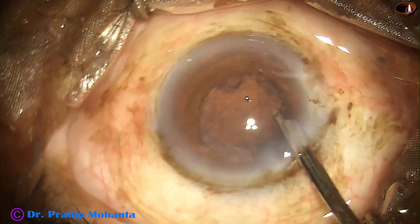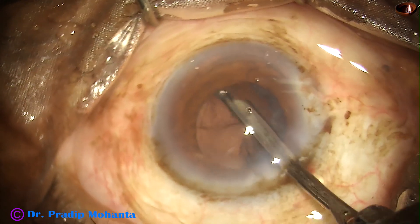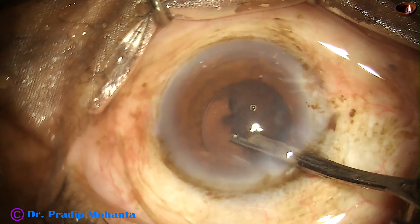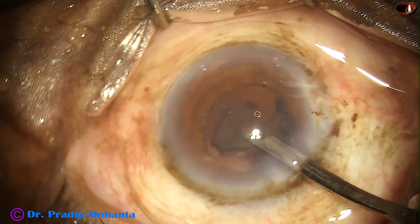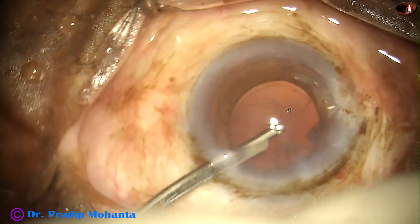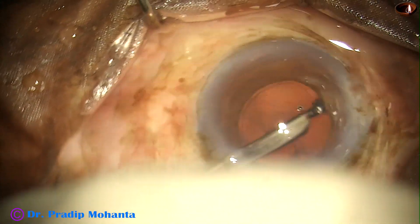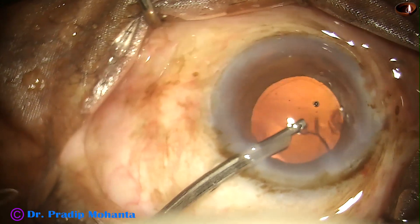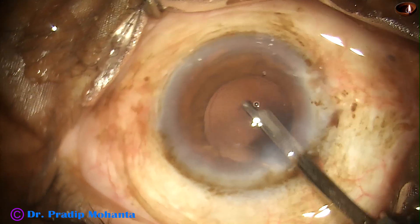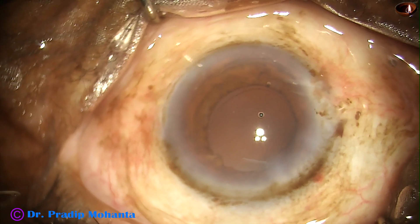In this case I have made only one side port, so either coaxial IA or a 23G Simcoe is used to clean the cortex. And here we can see a beautiful red glow, because of stereo coaxial illumination of the microscope. The microscope is a true glow microscope from Apa-Sami Associates. The cortex is nicely cleaned.